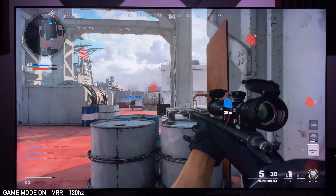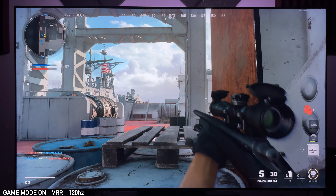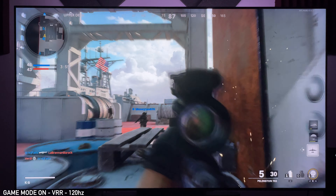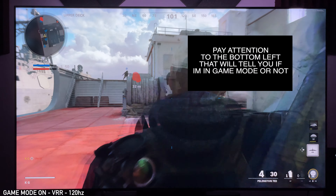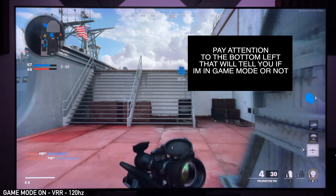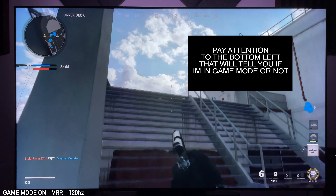There are times where I really thought game mode just looked better than movie mode. I really want to know what you guys think — let me know in the comments below what mode you think looks better. Do you like movie mode better or game mode better?